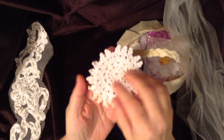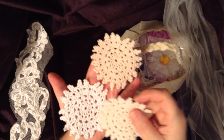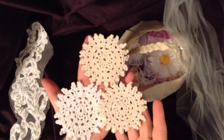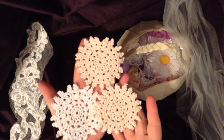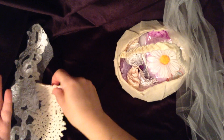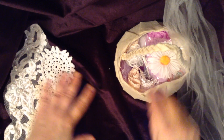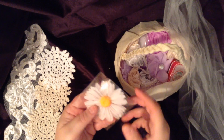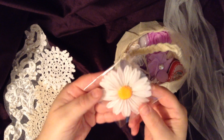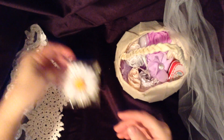Here are some doilies in white and in cream. The way you see it, I'm sure this is the way your kit is going to arrive. How beautiful — so many fun things to make with these doilies. And here are some daisies. How pretty. This is ready to craft with — you can do whatever you want with that.